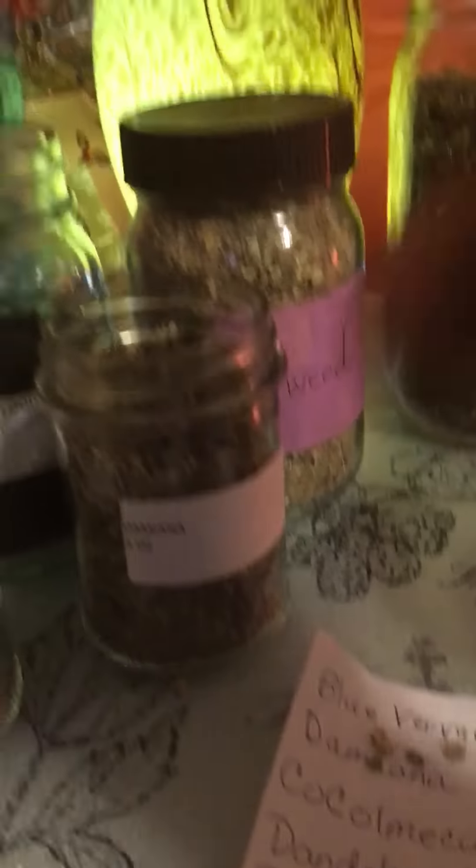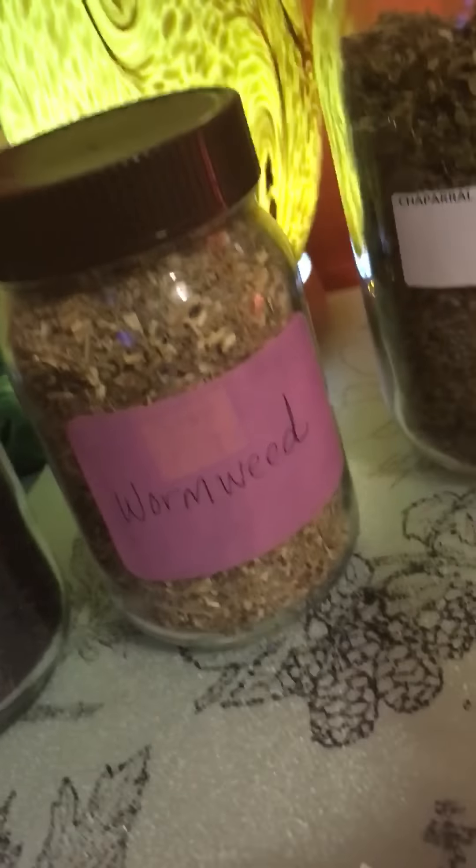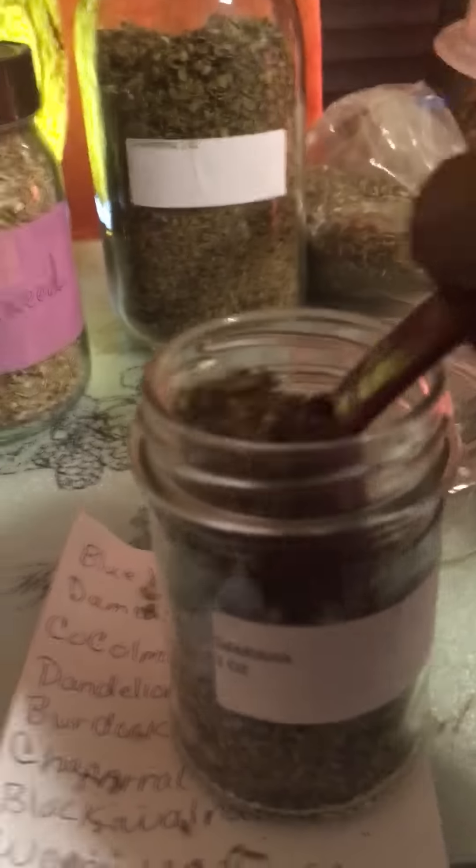My next herb is gonna be damiana. I hear a lot about damiana — I'll be using three tablespoons of it. That's a big one. This is three tablespoons of damiana.